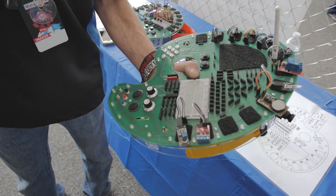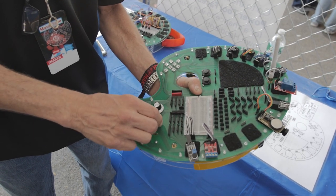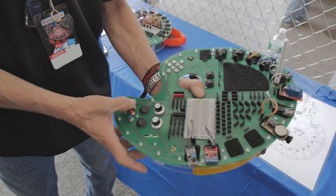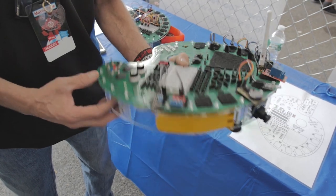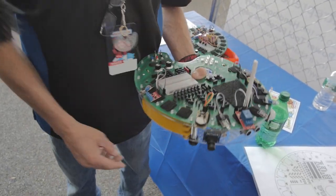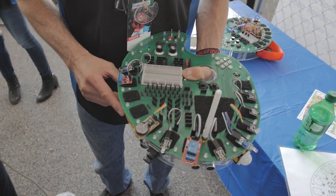I try to keep everything organized so you can quickly understand where you're going. You've got a logarithmic and a linear potentiometer, two lighted rocker switches, momentary buttons, and toggles — one is locking and one is momentary. Underneath you have an RF sensor, a gyroscope accelerometer, a buzzer, and a vibration sensor.